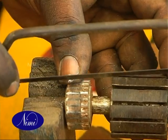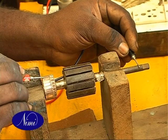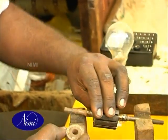Prepare the slot liners and insulate the slots as in the original winding. Repeat the exercise three or four times and keep the armature ready for rewinding in the next exercise.